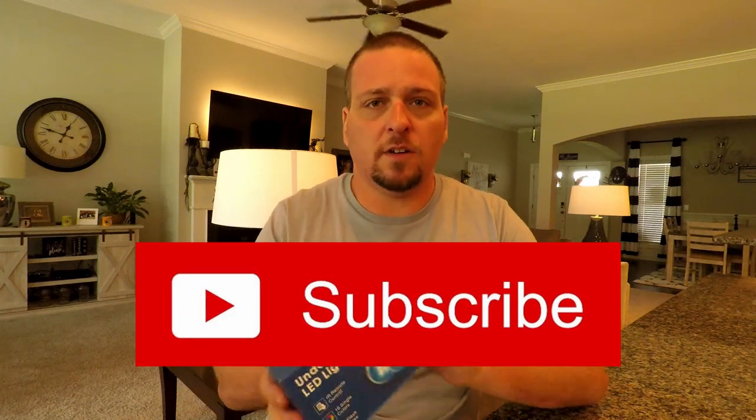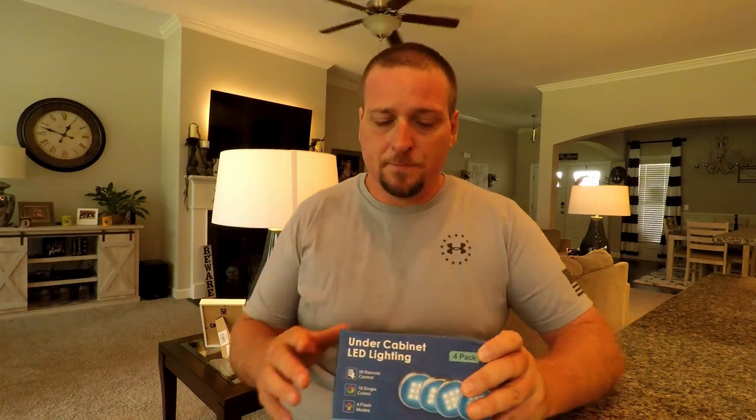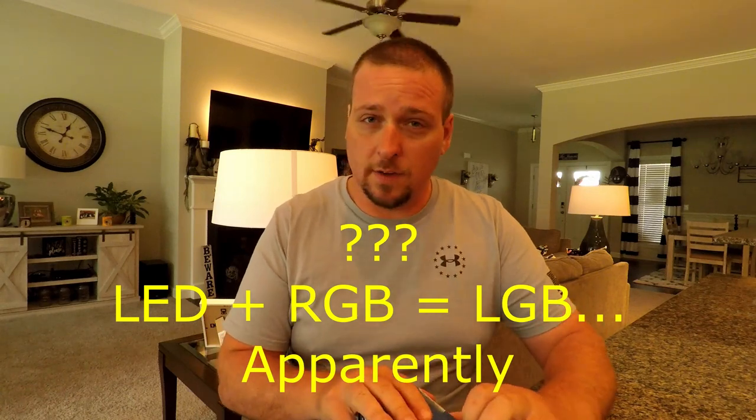I found these on another YouTube channel. They're the Basin lighting under-cabinet lights, and we're going to be putting them under this cabinet over here — our little farmhouse style media cabinet. I thought it needed a little facelift, needed some more lights in there. It looked really good on the video I watched, so I'm going to make one and see if y'all might can use it. So let's unbox it real quick.